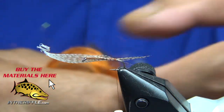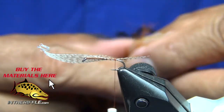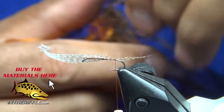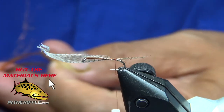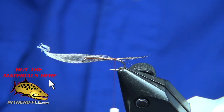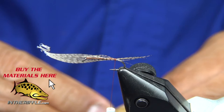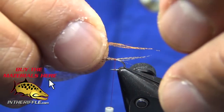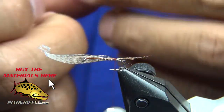I've got some amber or rust-colored antron, very sparse — we're talking maybe 6 to 10 fibers. I'm going to tie them both in at the same time using the same wraps. I just want the antron fibers to go halfway back.